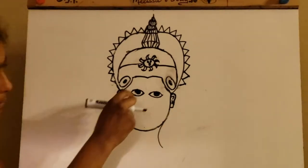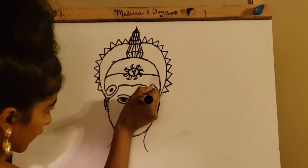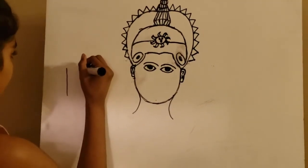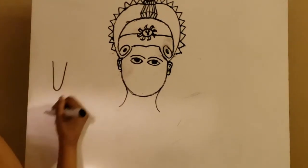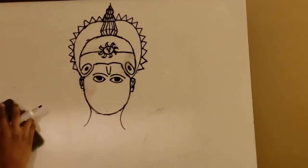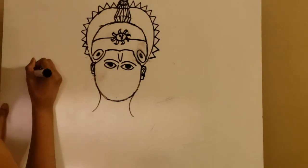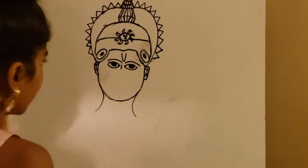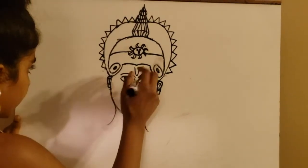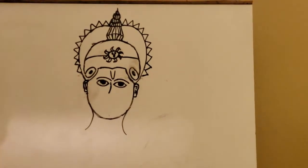Now above the eye, we're going to follow that same exact shape of the eye and make that same shape. Now we're just going to make a big U shape, but it's going to be a long curve that curves inwards. We're going to start up here and come out over here. Now starting from this point right here, as close as you can to it, you're just going to make a curve like the one you did for the neck, and it's just going to curve down.